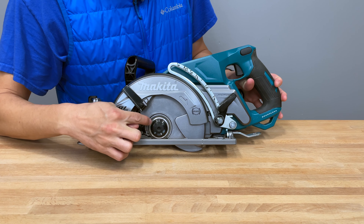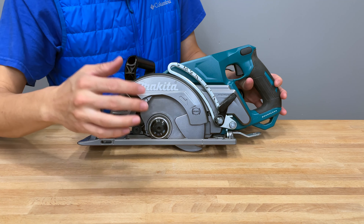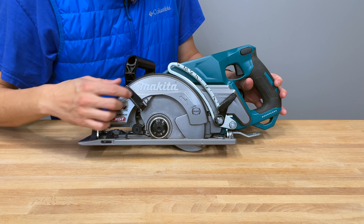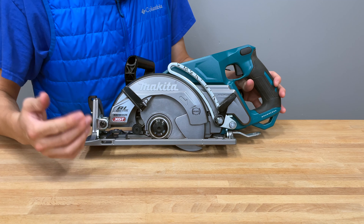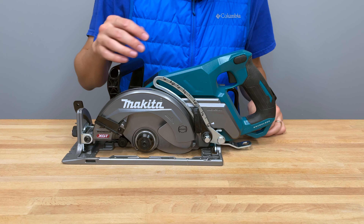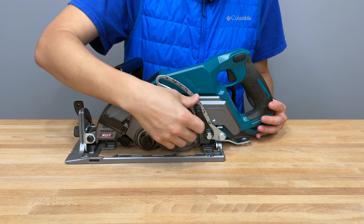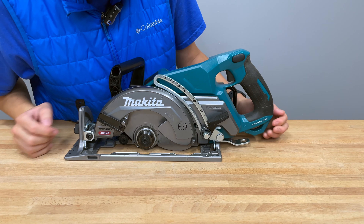This is a 5/8 inch arbor — it does not use a diamond arbor, which is notable because the LXT model uses a diamond arbor. There are no real blade guard issues when adjusting or cutting. The depth guide is pretty standard, similar to the LXT: you pull it up, get it to wherever you need, lock it in — no issues.